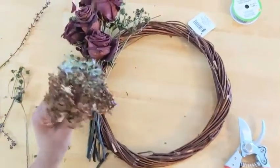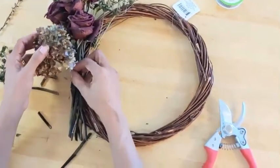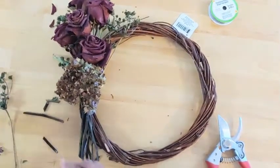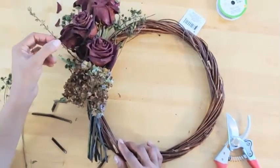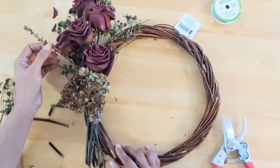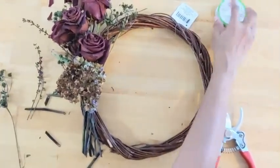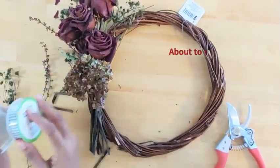Start adding in your other flowers. I like to put in my hydrangea first — you kind of tweak it to find the best shape you're looking for. Then go in and put in your filler flowers, and you can always adjust here and there to suit your liking until you find exactly where you want everything to be.